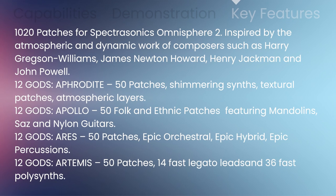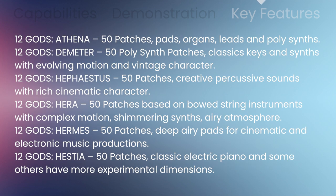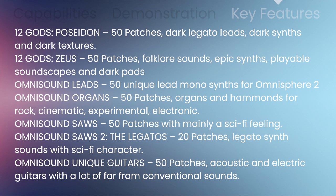You'll get over 1,000 patches for Spectrosonics Omnisphere 2, including Aphrodite, Apollo, Ares, Artemis, Athena, Demeter, Hephaestus, Hera, Hermes, Hestia, Poseidon, and Zeus.